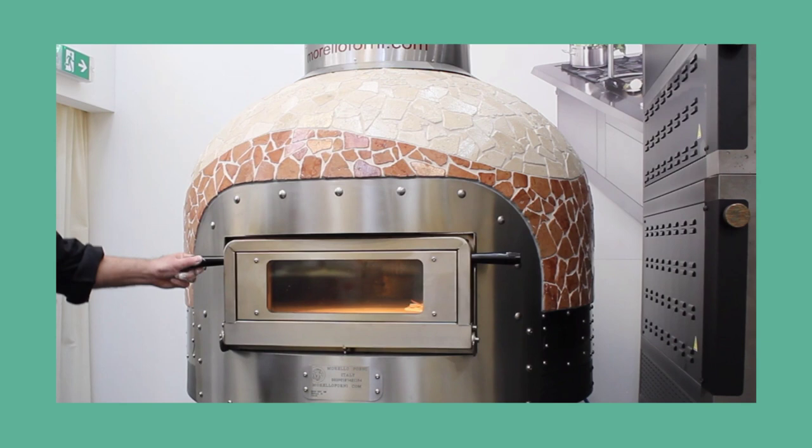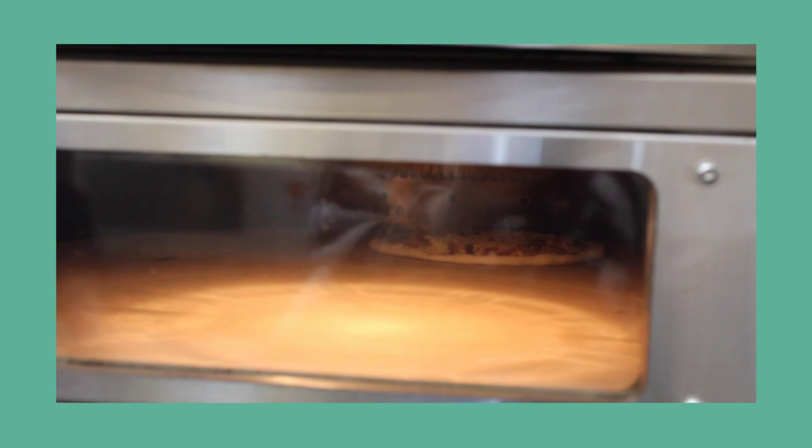Choose from electric or hybrid gas wood with rotating oven floor, or gas with static oven floor.